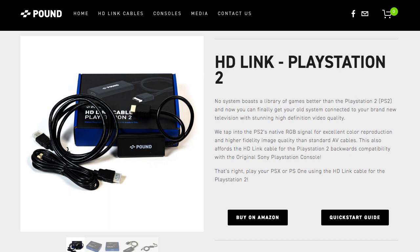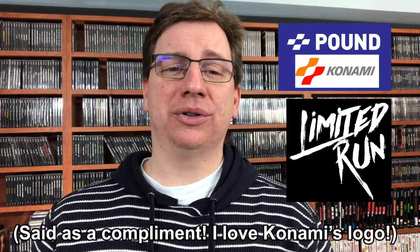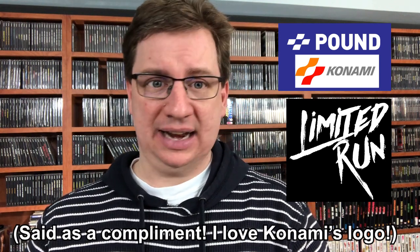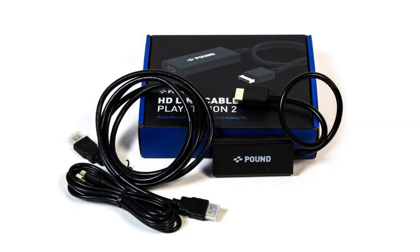Other YouTubers have already chimed in on how it handles on the PS2, but this is going to be all about the PlayStation and its games. Created and produced by Pound Technology, who have lovingly lifted Konami's original logo for their own purposes, and originally appeared exclusive through Limited Run Games. It's an almost all-in-one upscaler and HDMI cord allowing you to hook up that 25-year-old PlayStation deck to your modern-day TV.